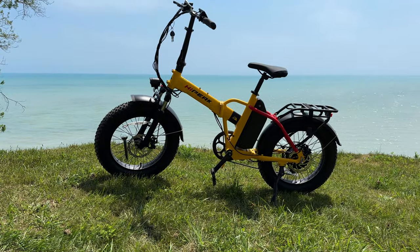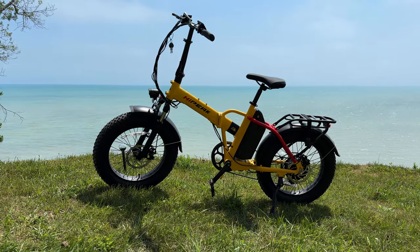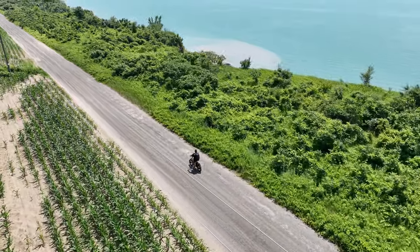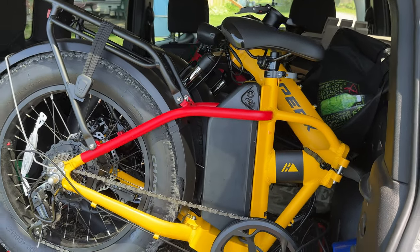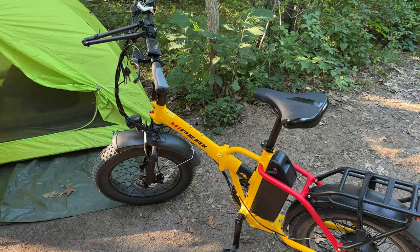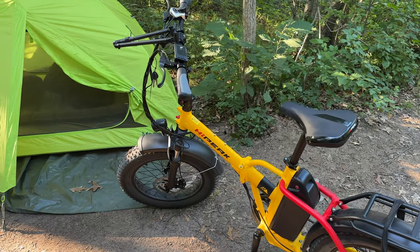Good day folks, Sean here from Air Photography. Today we're going to be taking a look at the High Peak Bona e-bike. I've had this thing for about three weeks now, I've ridden it quite a bit, and I'm really enjoying it. Now this bike is a little bit different than other bikes I've reviewed — this one is a folding e-bike, which allows you to pack it in a car or a small SUV quite easily. For me it's perfect because I'm on a summer-long road trip and I can actually bring an e-bike with me now.